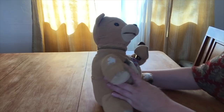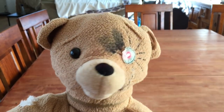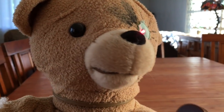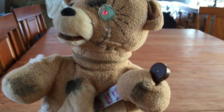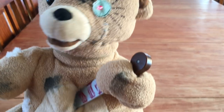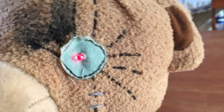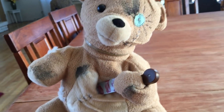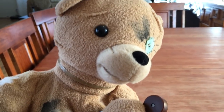Very scary Halloween prop. But let's get a closer look at him. There he is — the Daddy Bear.